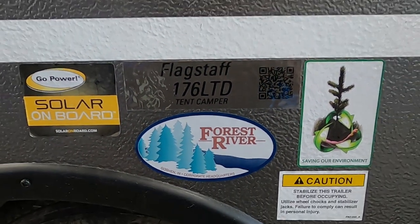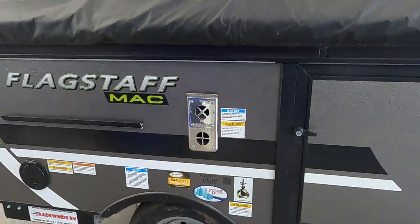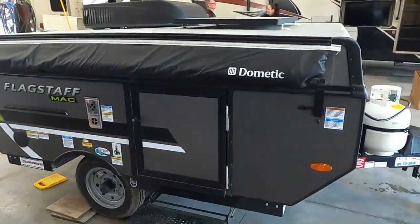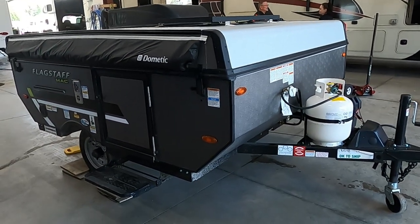Hello, this is Michael Traybun's RV Center here to congratulate you on your Flagstaff Mac 176 LTD pop-up travel trailer. I'm here to walk you around it and show you how to use a few things to get the best out of your camping experience.